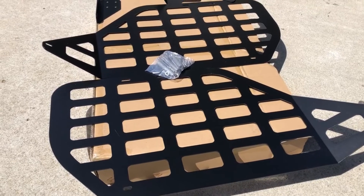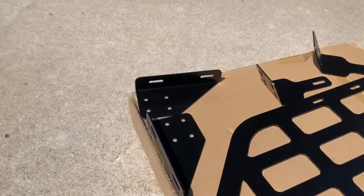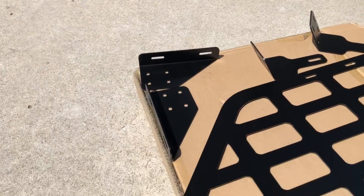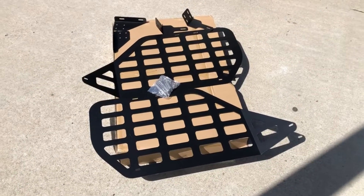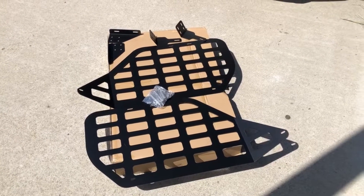You can see what it comes with. Basically these two panels, a bunch of screws, and some brackets. Two of these brackets — those are specifically attached to the top. This is going to attach to the bottom. One of the complaints I saw online is that they did not provide any instructions. That's okay, it's not that hard to figure out. So let's get started.